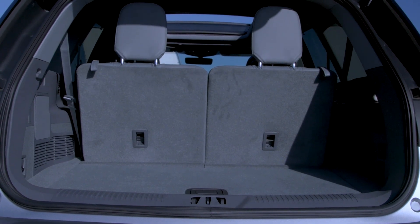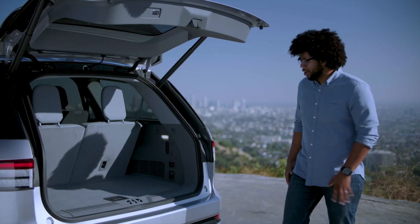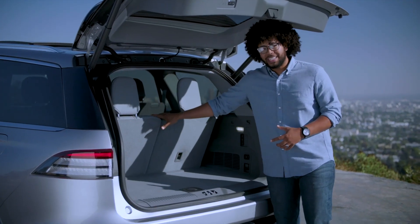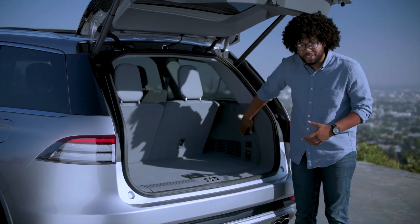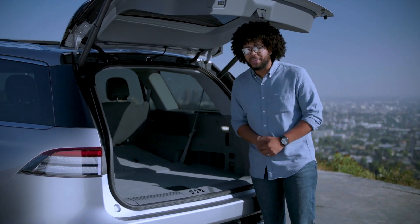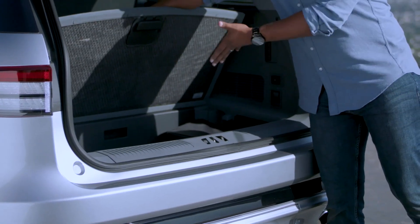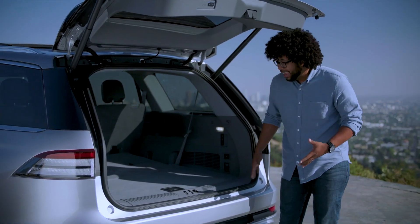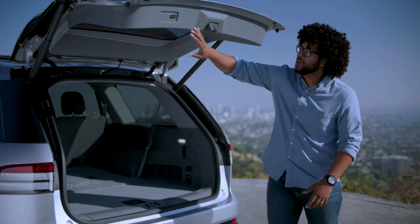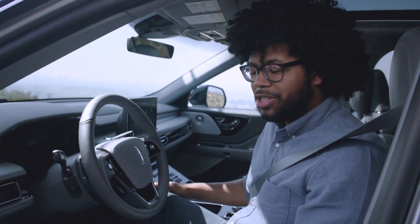Getting in is very easy — there's a button right underneath and the hatch opens up. You can also use your key. The suspension will lower in the back to make loading easier for rear occupants. Back here you have 18.3 cubic feet of space behind the third row. Power-fold seats mean you just press the buttons once and they fold down fully automated, giving you 41.8 cubic feet of space. Underneath you have a storage area and a 12-volt outlet. It's a very simplistic area with plenty of room for your family.